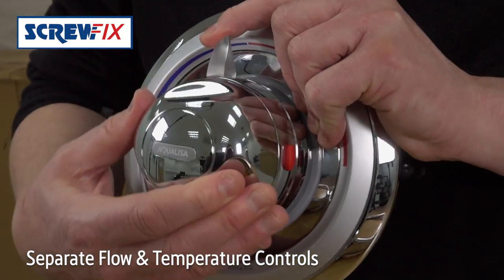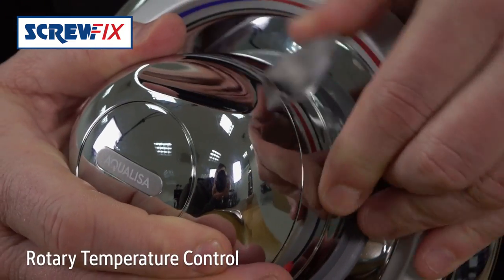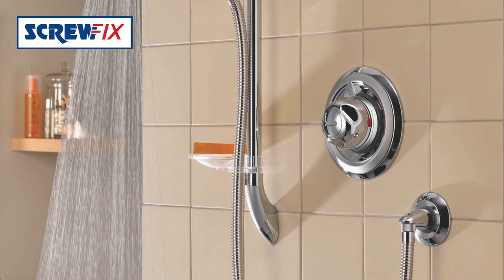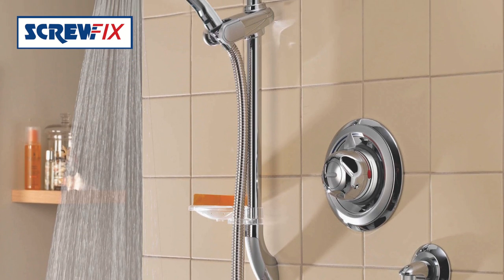You've got separate flow and temperature rotary controls here and here, with an adjustable maximum temperature stop. And it will maintain a constant water temperature — no going cold while you're in it when someone flushes the loo.